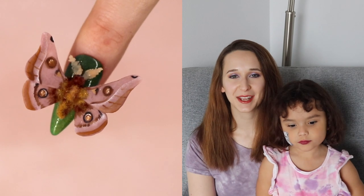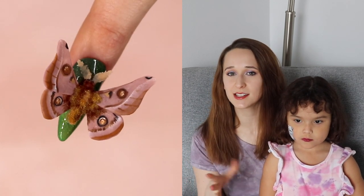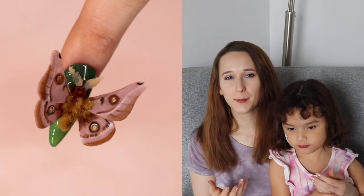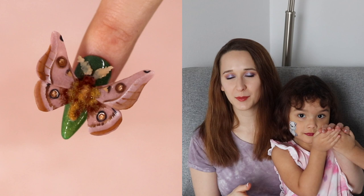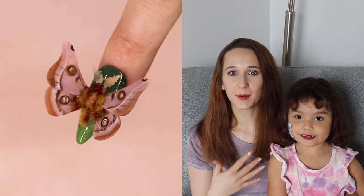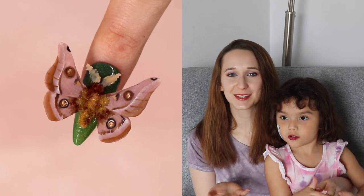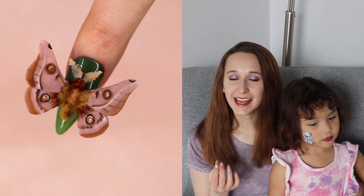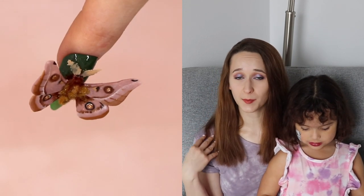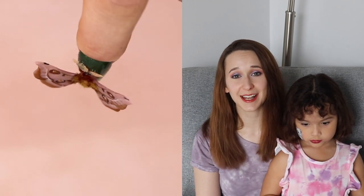Hi everybody! In today's video I'm going to be showing you an extreme 3D moth. I have done so many of these extreme over-the-top bugs where their wings come up off the nail, and I've never done a moth. I usually go for something more colorful like a butterfly or a jewel beetle or a bumblebee, but I actually really enjoy what moths look like — they've got beautiful spots on their wings and a furry little body. I love it.